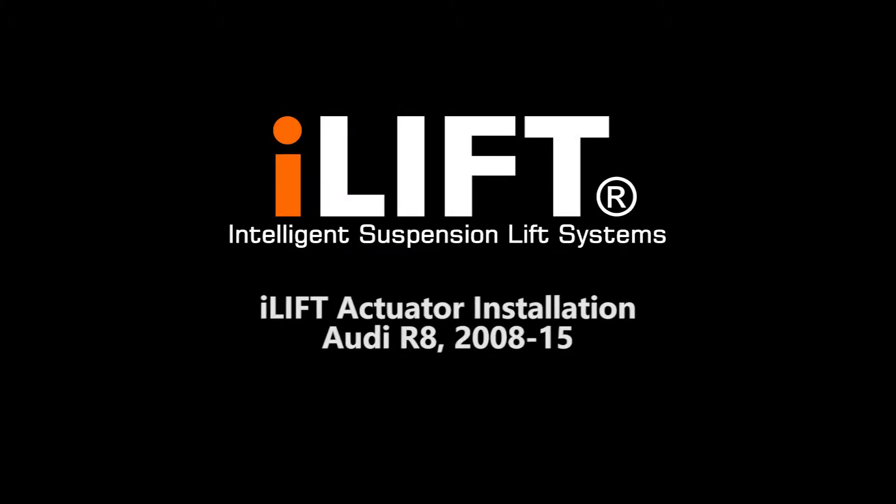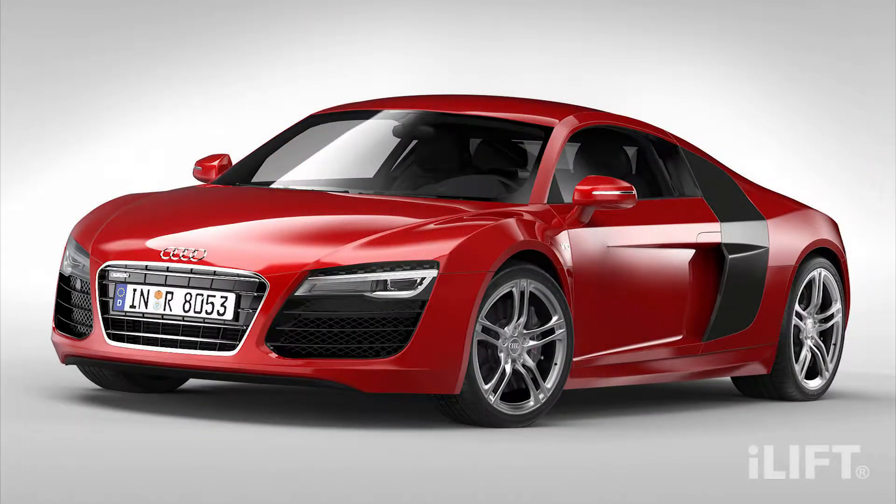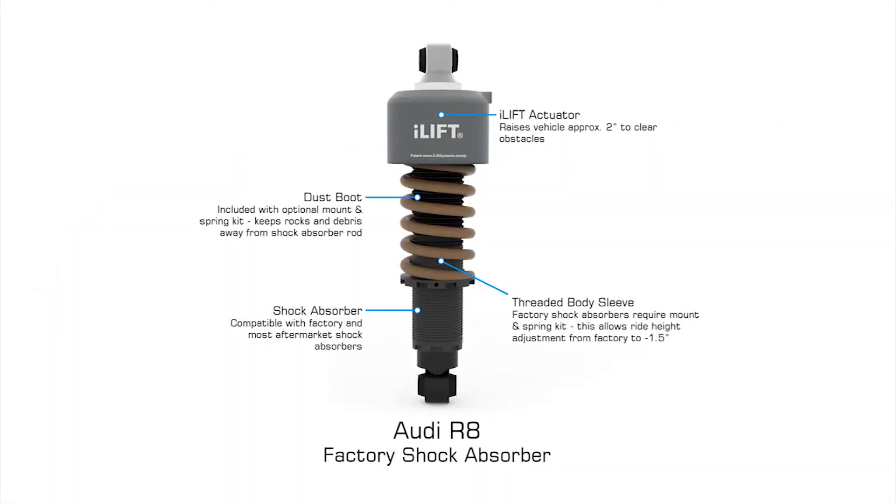This video covers the disassembly of the factory shock absorber and installation of the iLift actuator for the Audi R8 and certain Lamborghini vehicles. These instructions can be used for aftermarket shock absorbers; however, certain steps may be different and you should check with your shock absorber's manufacturer.